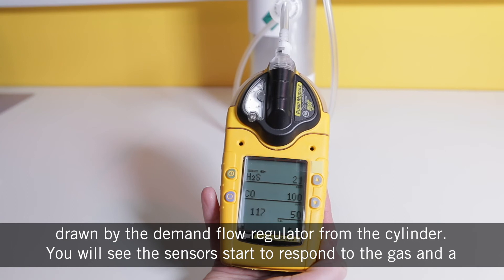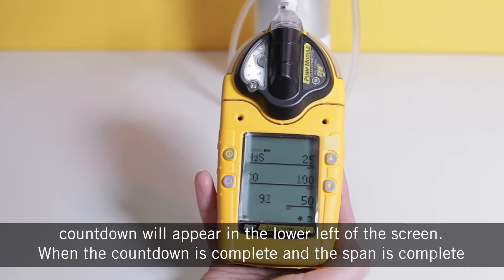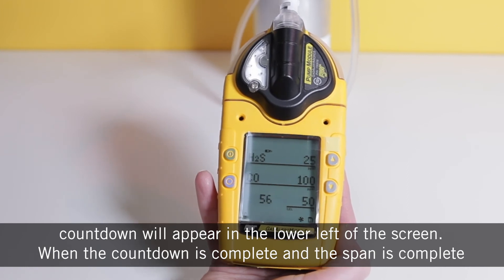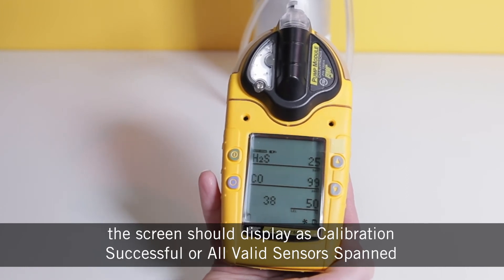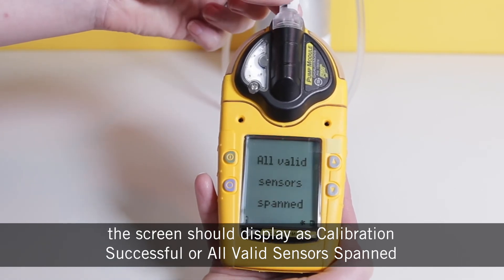You will see the sensor start to respond to the gas and a countdown will appear in the lower left of the screen. When the countdown is complete and the span is complete, the screen should display calibration successful or all valid sensors spanned.